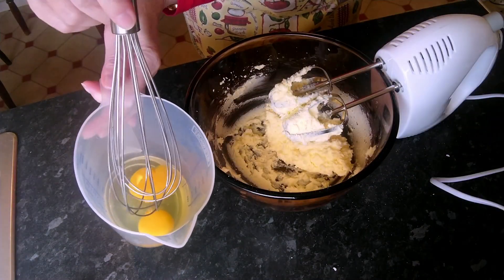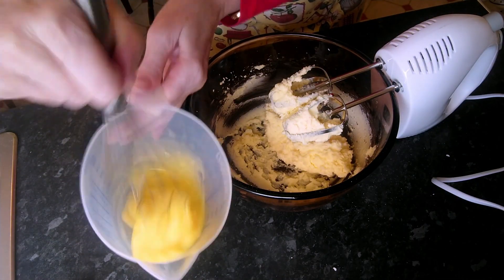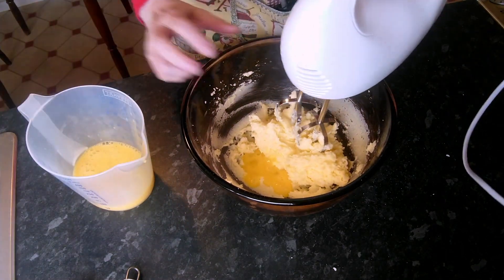In this bowl I'll have two eggs and we'll just give those a little beat and we'll add them to this mixture, but very gradually. If you add them too quickly, the mixture will curdle.